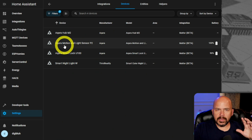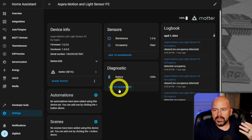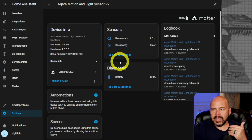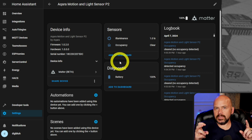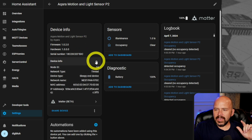When you come in here to integrations and it's under Matter, there's the Acara motion and light sensor P2. There's no additional options to connect to it — nothing to say 'I want to adjust the cool-down' like you would with Zigbee devices. I guess when this catches up that'll get there, but remember you're using the latest bleeding edge. They even call Matter beta still, after almost a year and a half or more. So I'm going to lean more towards Zigbee stuff.